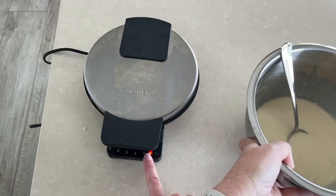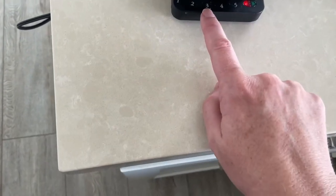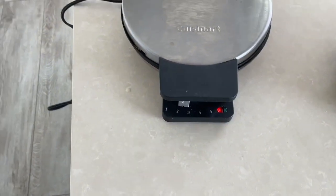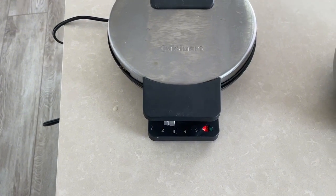You can see already the light has turned red and we will just wait for that to turn green. The heating is just above 2, so it'll heat the waffle up so it's just sort of on the light end.